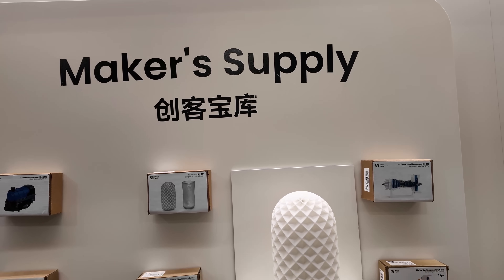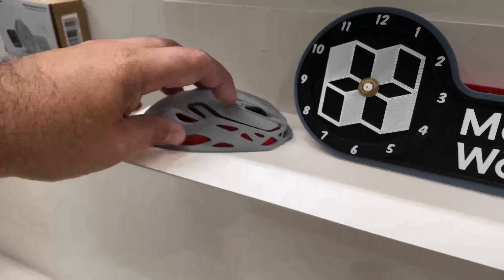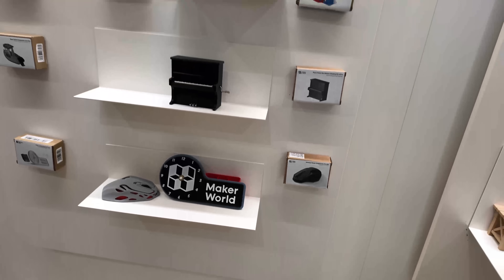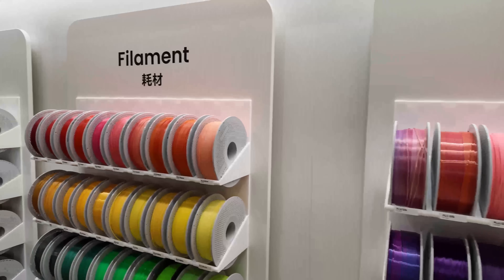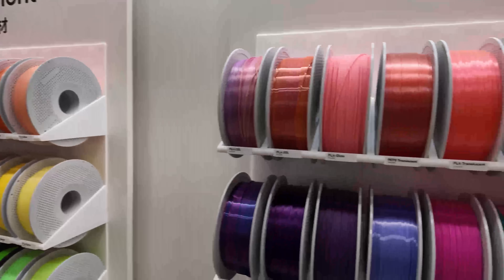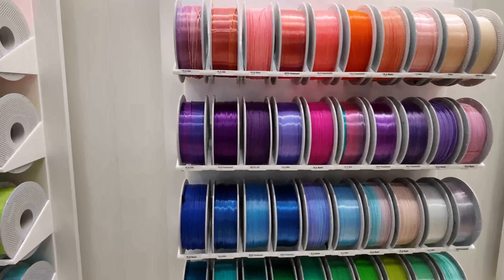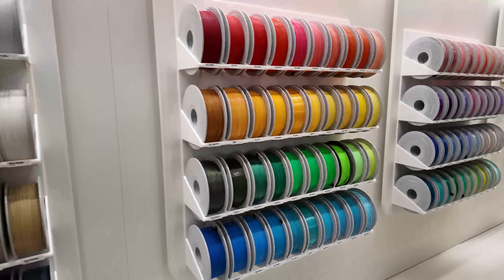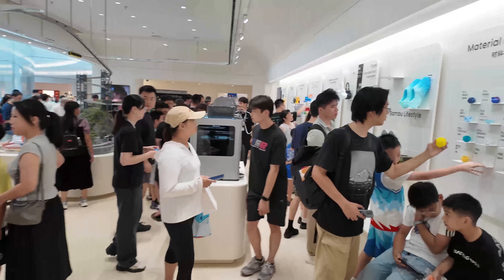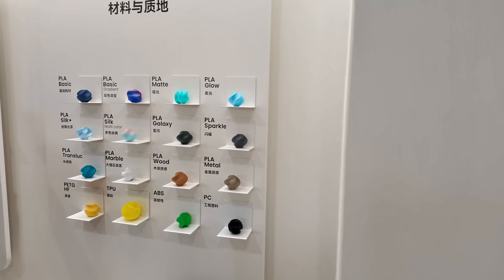They offer parts for functional items — from lamps to little toys. You can even put together your own mouse here. Then here is the filament store, where you can see the filaments in all their splendid colors — all the colors of the rainbow.